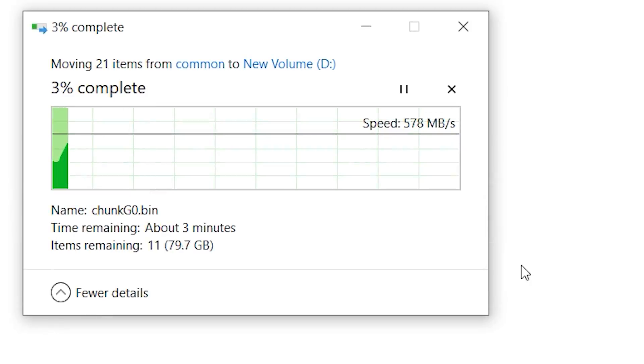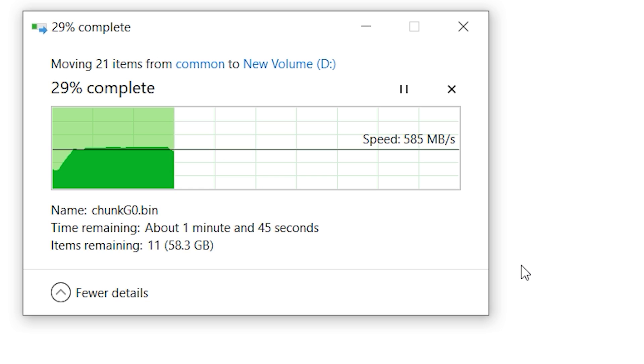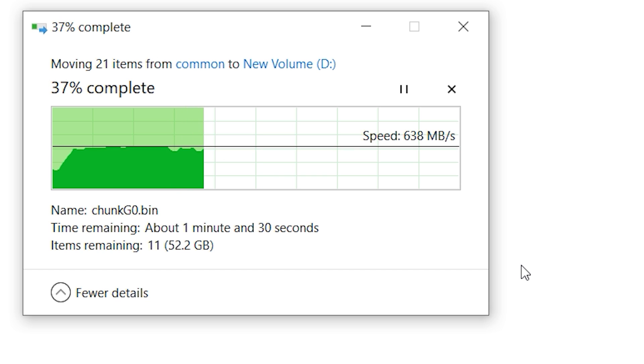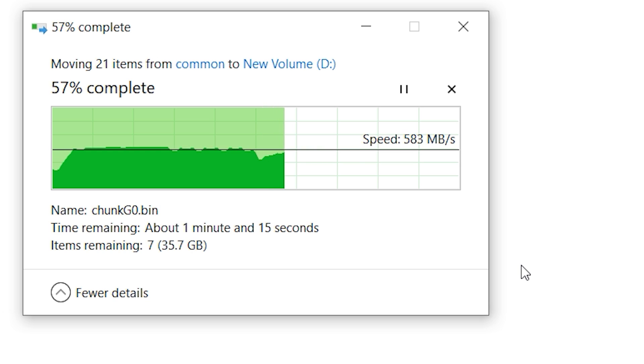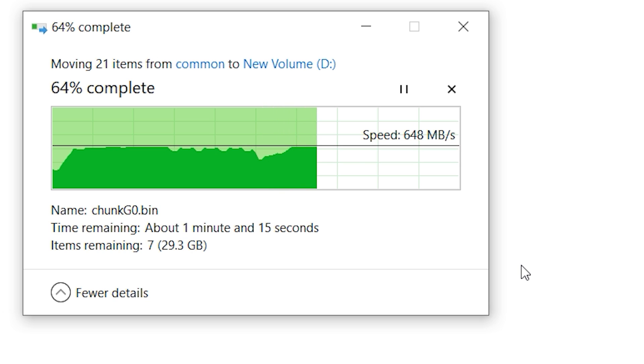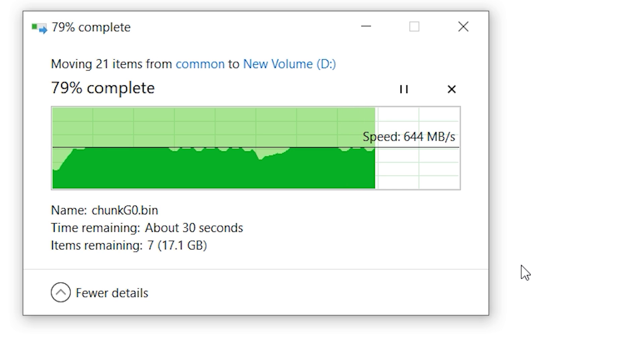Before we get into those results, I wanted to show you how fast this drive runs. You can see it runs at around 500 to 600 megabytes per second, whereas you can get around 3,100 megabytes per second with this SSD internally. So we are sacrificing a lot of speed, but this is roughly the speed you'd get from a 2.5 inch drive.